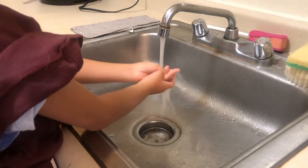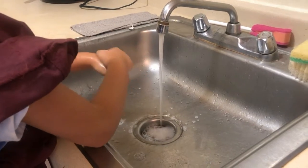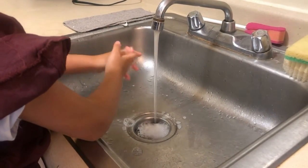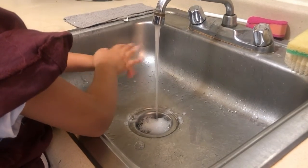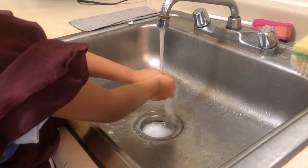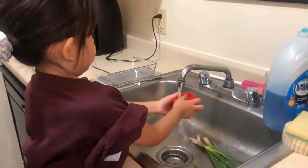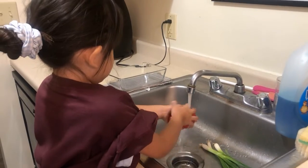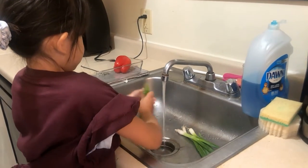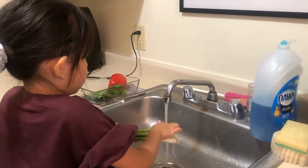Always remember to wash your hands with soap and warm water before preparing food. Make sure to wash your hands for at least 20 seconds — singing the ABCs will help you make sure you're washing your hands long enough. After washing your hands, you'll need to rinse your vegetables. Here we are rinsing our pepper, our cilantro, and our green onions.